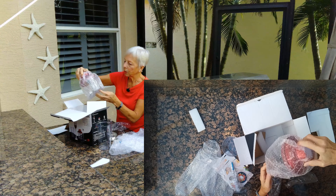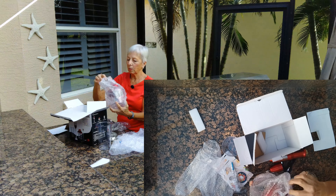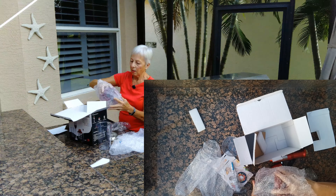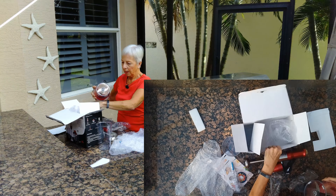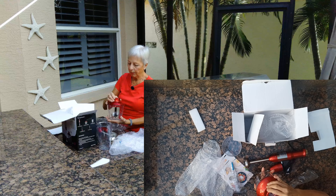It comes with a little chopper too, which is an extra bonus. Normally you wouldn't get that with a hand blender at this price. Very good price point, by the way.